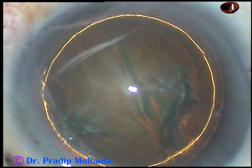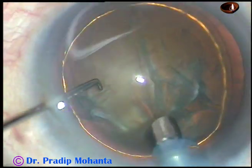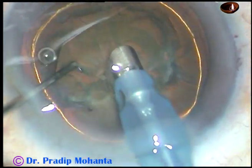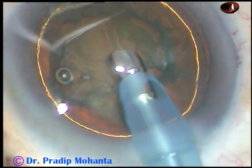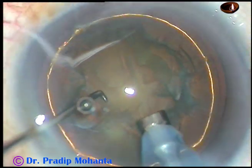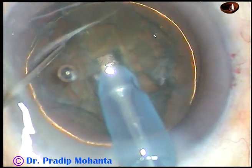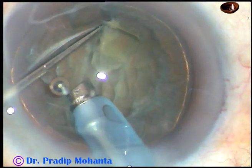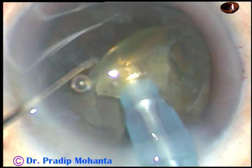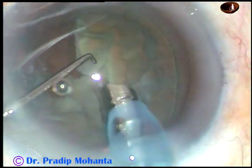And now, since this is a very soft cataract, let us see how we can divide this nucleus into several parts. Here it is — go bevel down, remove some superficial cortical lens matter, turn the handpiece, make it bevel up. Now bury the tip just in front of the main incision. In soft cataracts, using irrigation with very minimal vacuum, use the chopper to cut the nucleus into several parts.